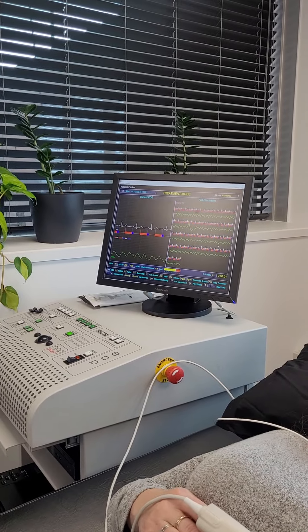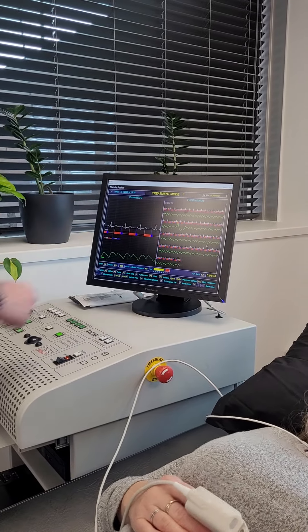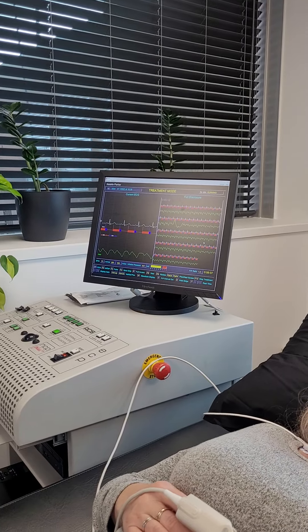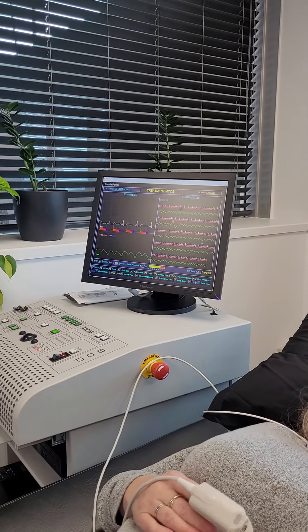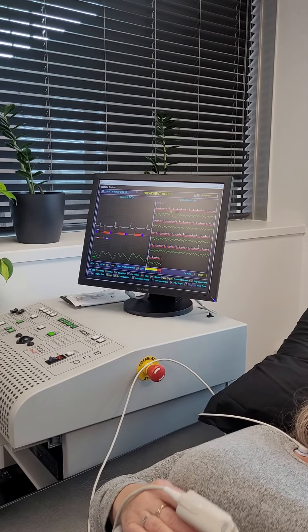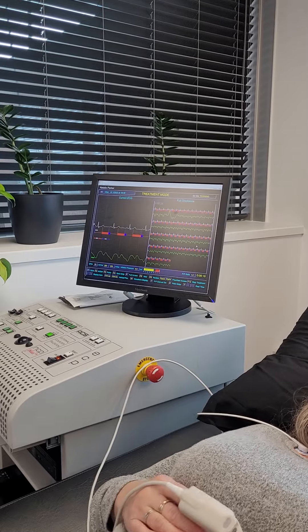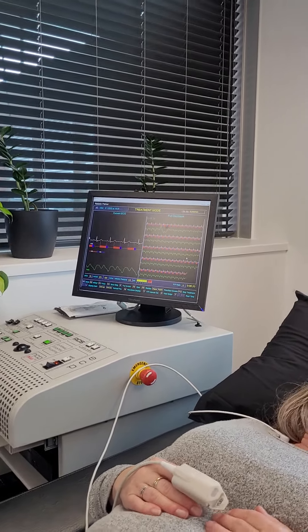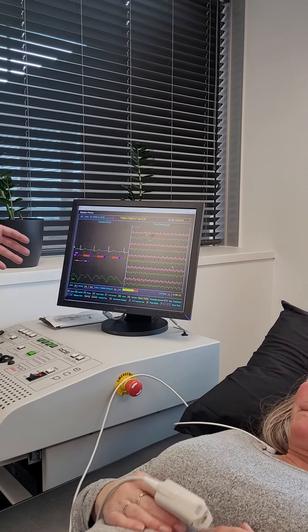Now it will automatically come up every 15 minutes. But you can do a breathing after, or you can even go back to the treatment once you've done and do a breathing then. So for instance, if you had another patient and you didn't have time to do the breathing — if something's going on, you just come back after the treatment.